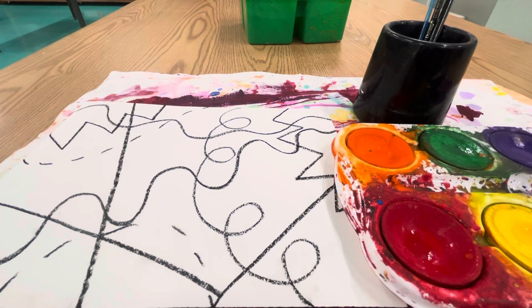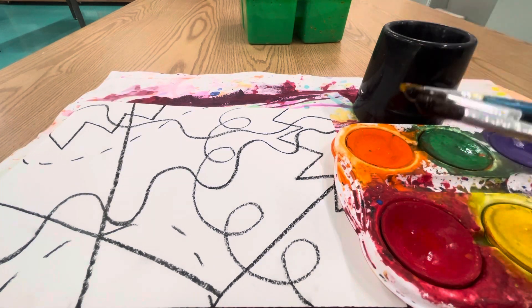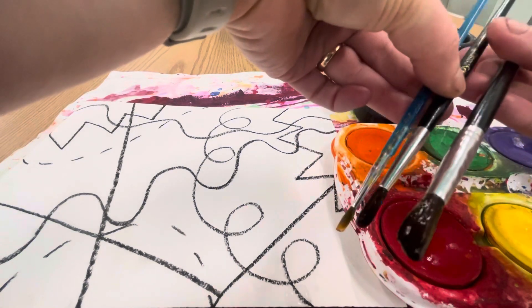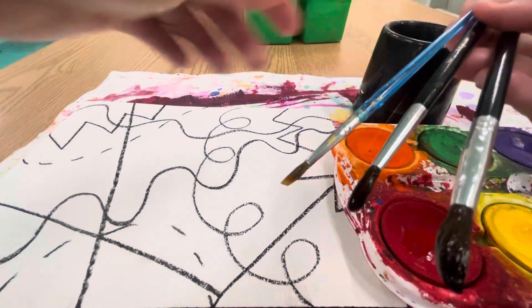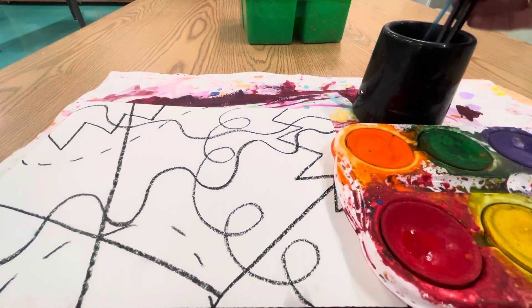All right, artists, it is time to paint your abstract line artwork. In your water cup, you will find three brushes. There's a small, a medium size, and a large size brush. That's going to help you get the different sized areas on your abstract painting.